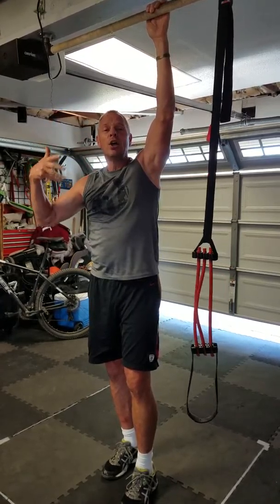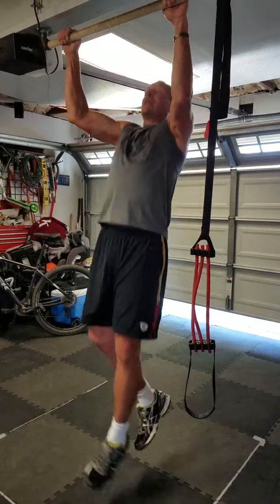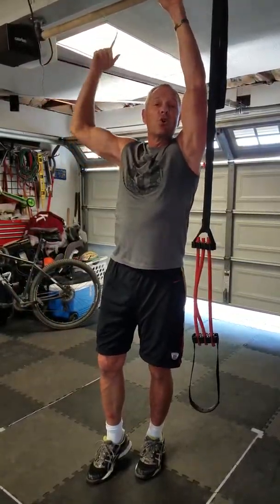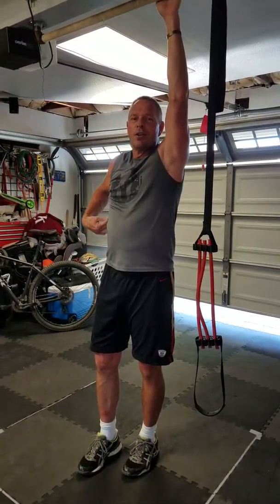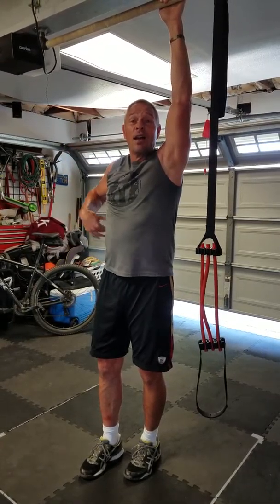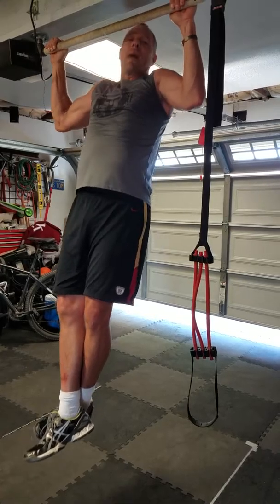If you do them quick you tend to do what's called kipping pull-ups, where you're using your whole body to throw yourself up and down. It's fine because you're doing a pull-up, but if you want to develop your back muscles, do them slow with the right form and you'll actually be able to develop the back muscle.